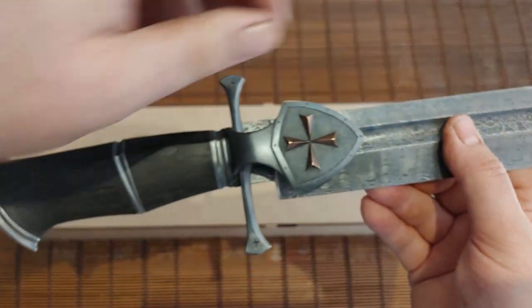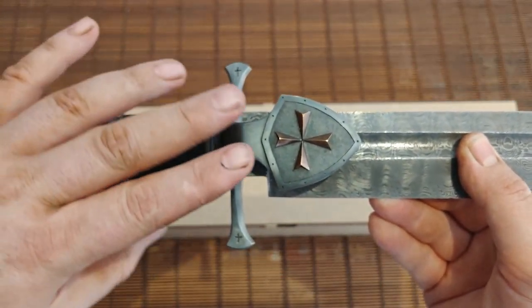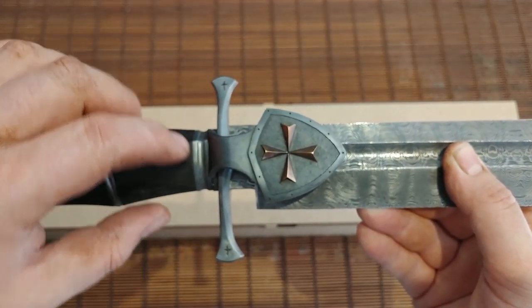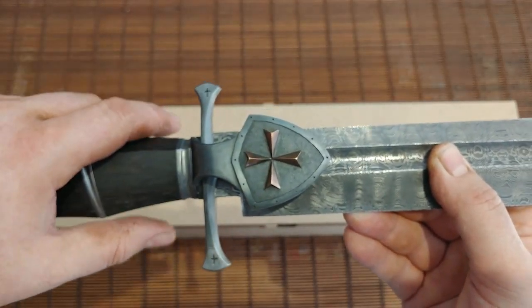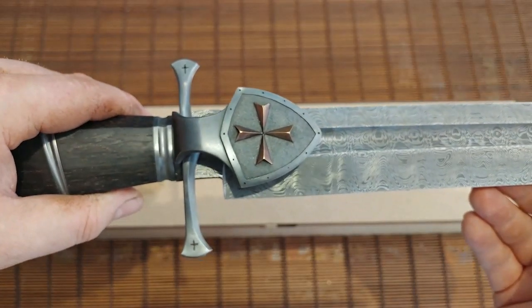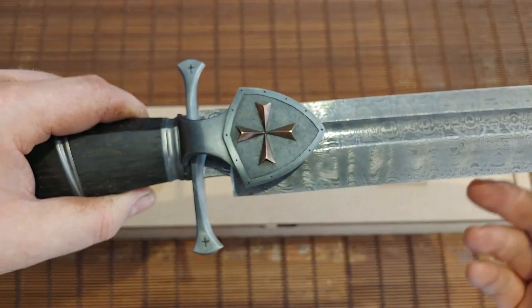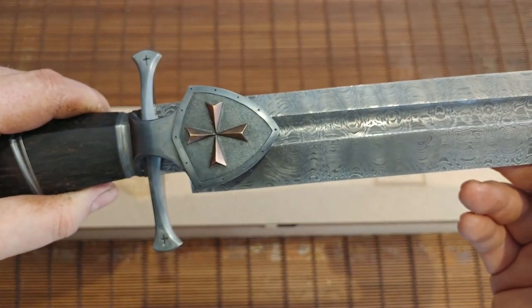The centerpiece is the shield guard — usually called the clamshell guard, but in this case I made it look like a shield. The carving and inlay is done by my good friend Tian Berger. He inlaid the bronze cross, patinaed the background, and applied the border. A master engraver and carver.